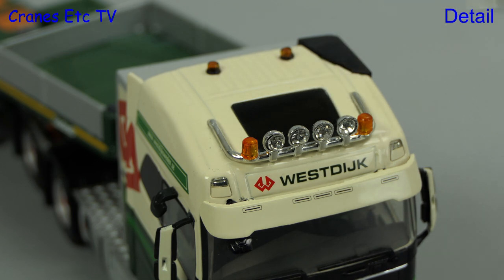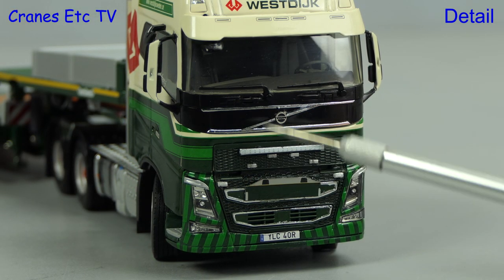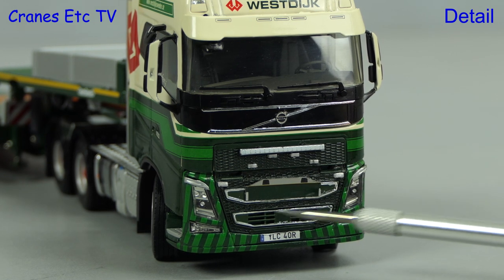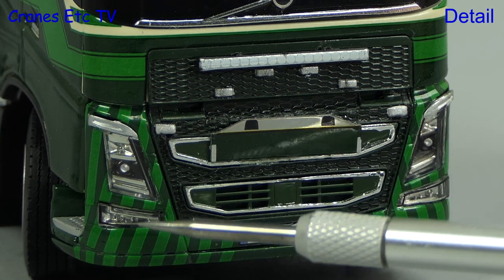On the cab roof there are beacon lights at the back and also on a light bar at the front. The roof light is modelled but it's not see-through. There's some nice small detailing on the visor above the windscreen. The door mirrors on the cab are colour coded and the Volvo front grille is particularly detailed, including a realistic number plate and sharp looking lights.